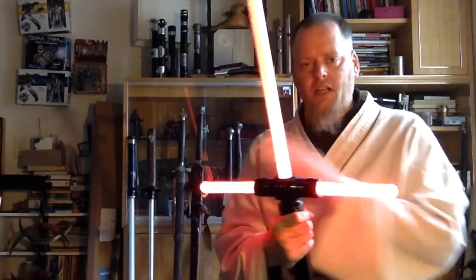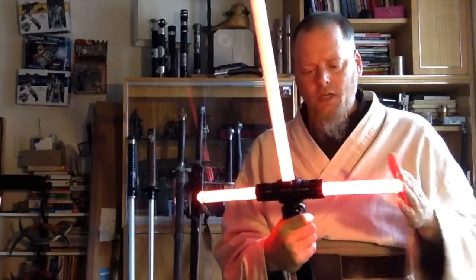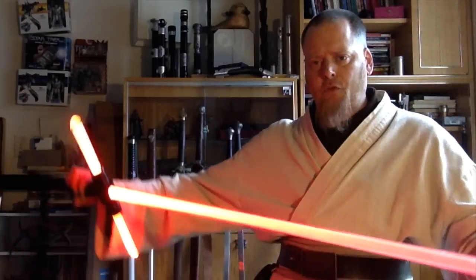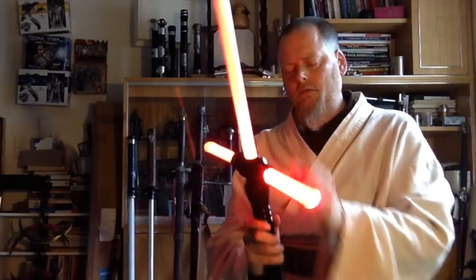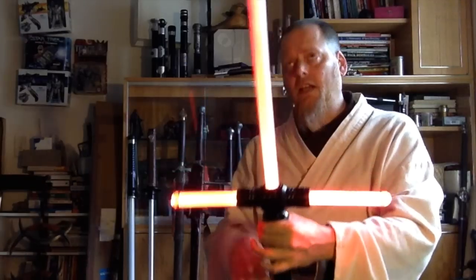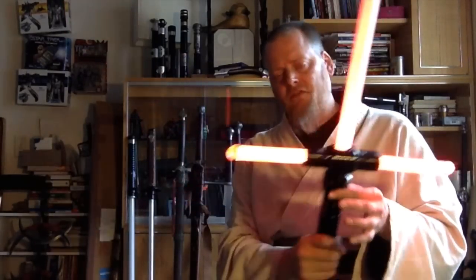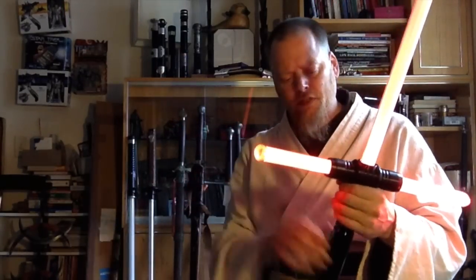The crossguard measures in at about 16 inches across, so it's pretty big. A 40-inch blade will fit in here, but it ends up being about 37 or 38 inches effective length, because the blade sits very, very deep in the hilt.